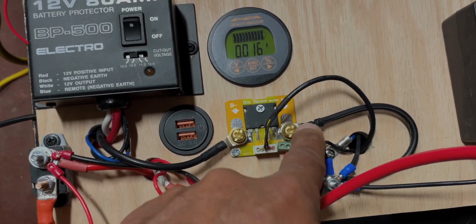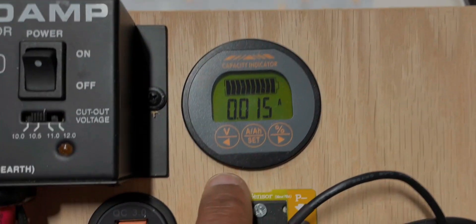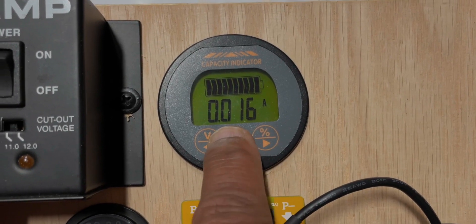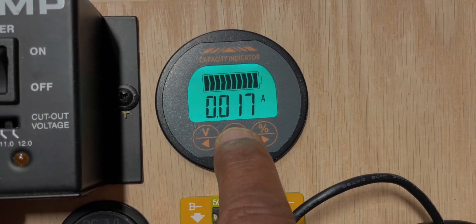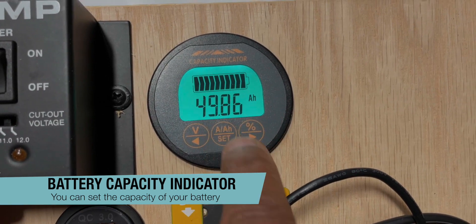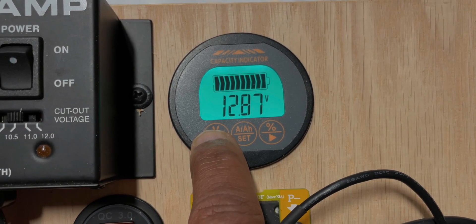It's a very useful device because you can tell this device how much amp hours your battery has, what size your battery is — you can change this. It can show you the current voltage of the system and it also